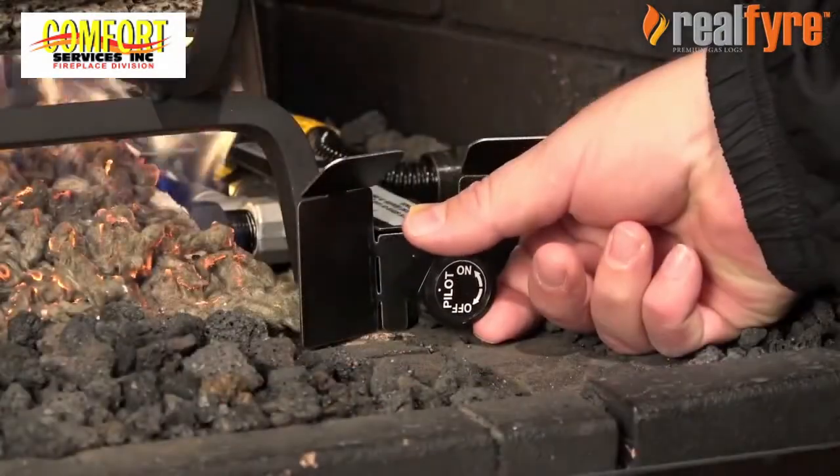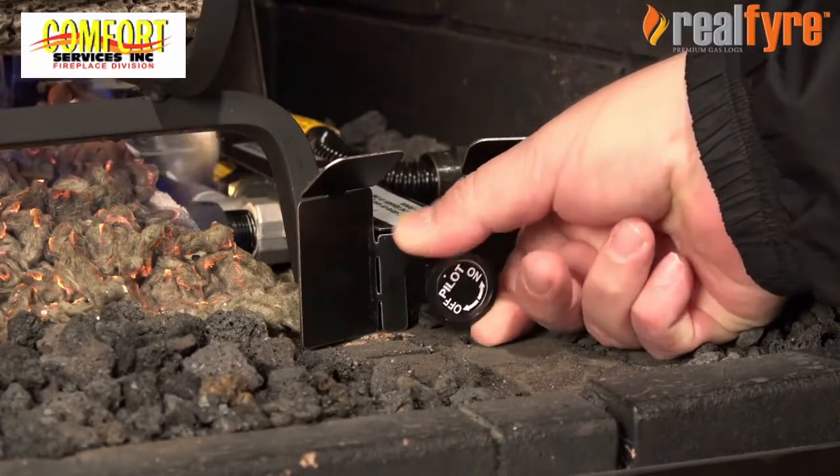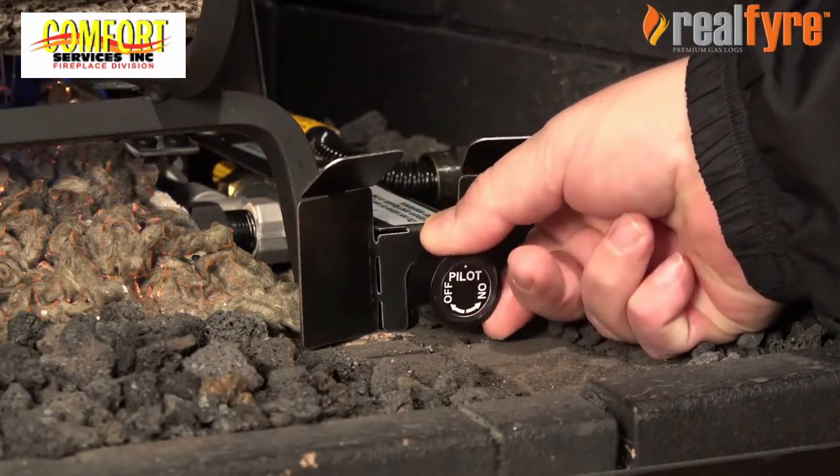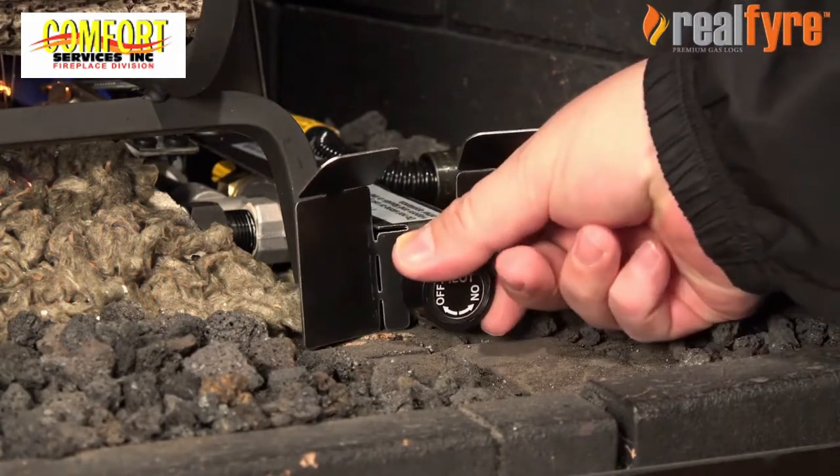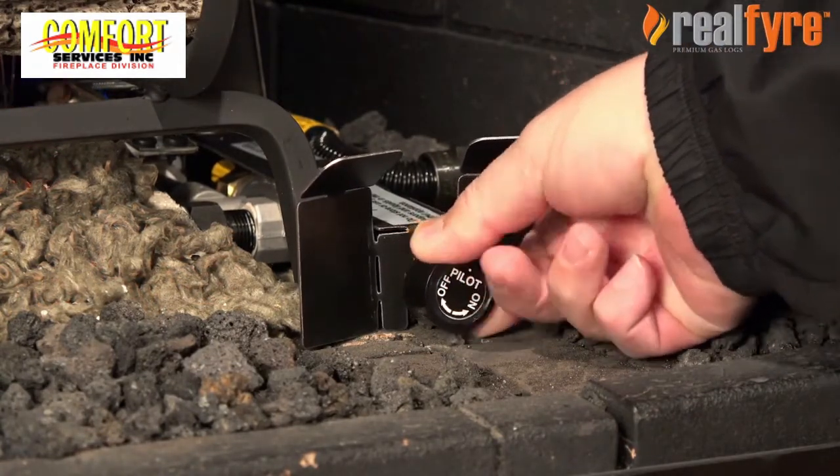To extinguish the main burner, turn the control knob clockwise to pilot. To extinguish the pilot, push in the control knob slightly and turn counter-clockwise to off.